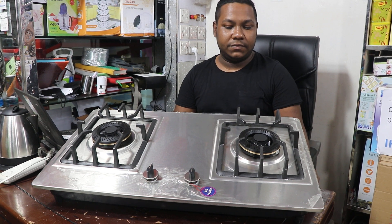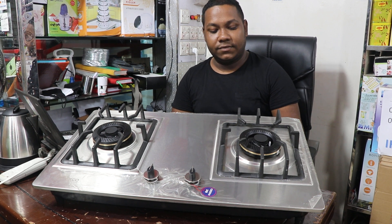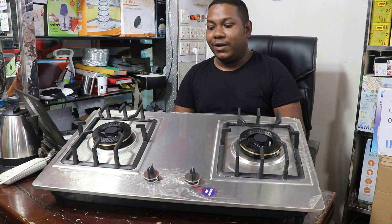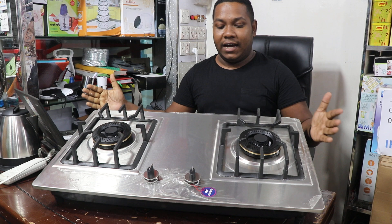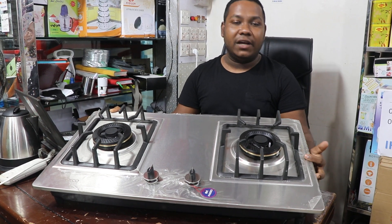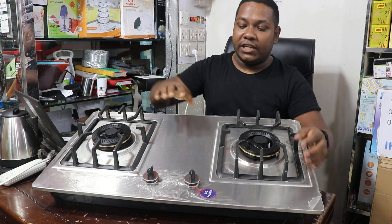Welcome to the Reiki brand and the SS Steel Double Burner Chula. Can you tell us about the details? We have the Reiki brand. The water can taste but just be good for the smell.